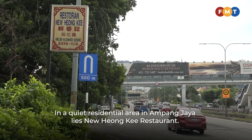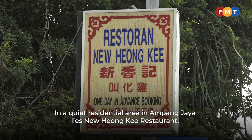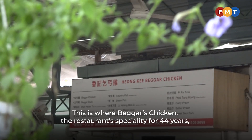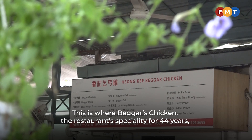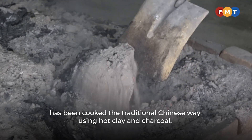In a quiet residential area in Ampang Jaya lies New Hyeonggi Restaurant. This is where beggar's chicken, the restaurant's specialty for 44 years, has been cooked the traditional Chinese way, using hot clay and charcoal.